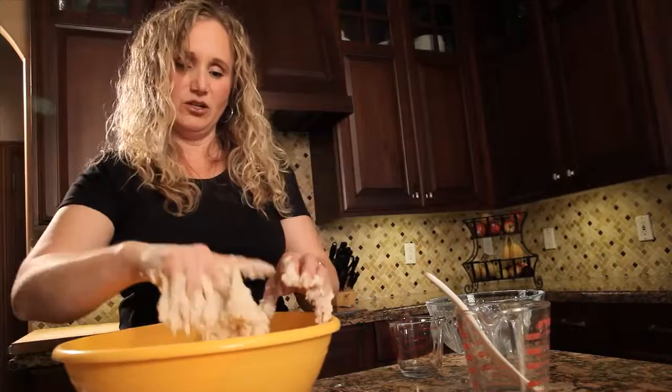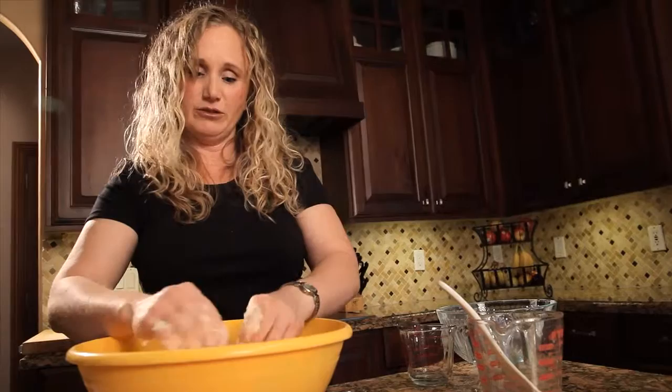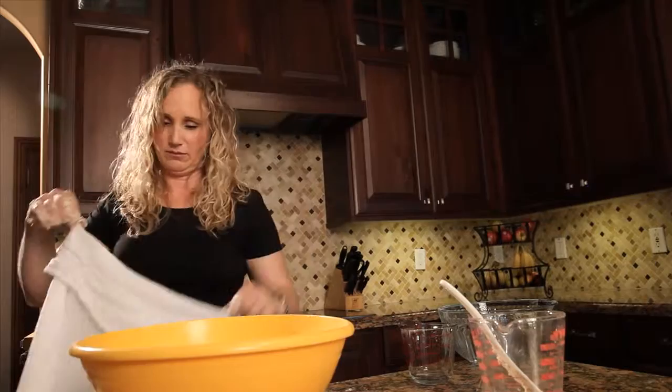It makes a really sticky dough — it's supposed to be really sticky and really soft. Once you have mixed it so that there are no more clumps of flour, that's all you're going for. You don't have to knead this bread, but you do have to let it sit. We're going to cover it with a towel and let it sit for five and a half hours. During that time it's going to rise and it might fall, but that's okay. This is a great bread to make in the morning and then just let it sit on your counter until you're ready to make dinner that night.